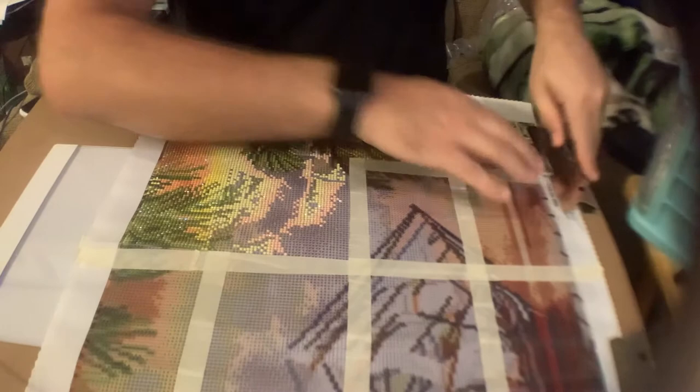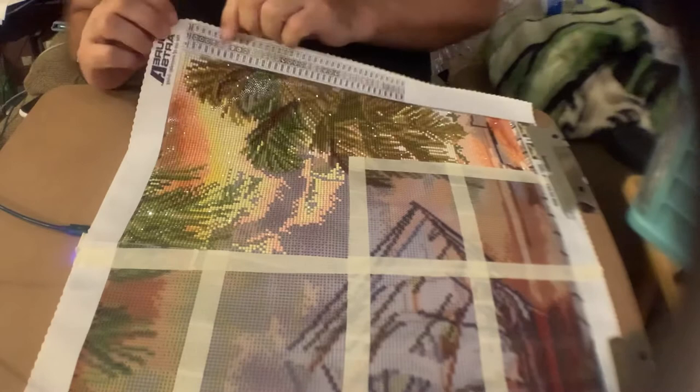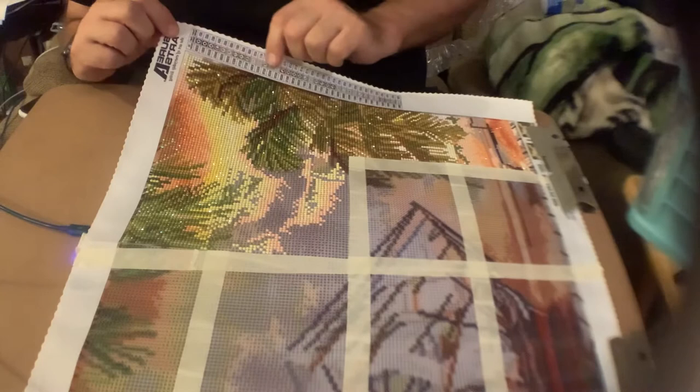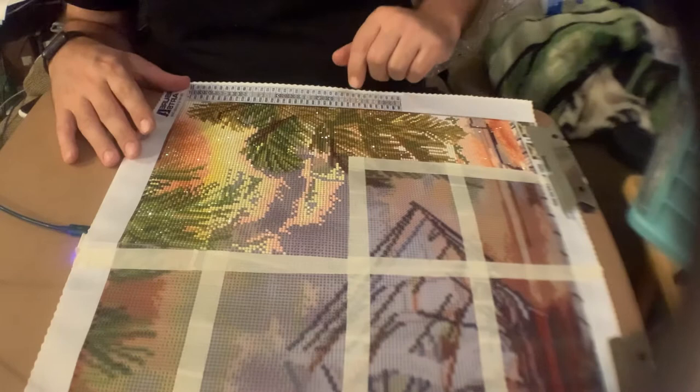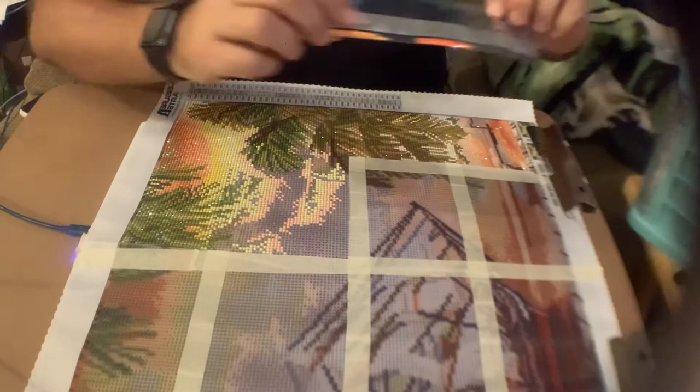Alright, now that I got that up, let me secure my canvas. So on these canvases there's a code to follow along the line — it can be symbols, it could be numbers, it could be letters. Each code corresponds to a different color.